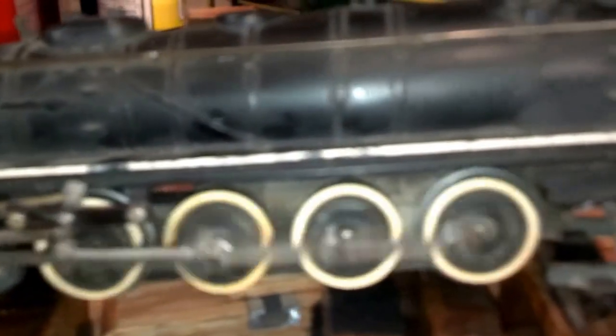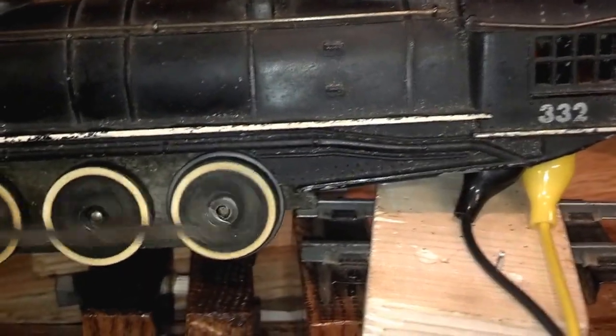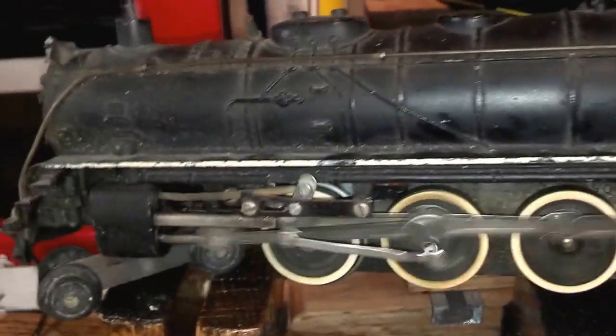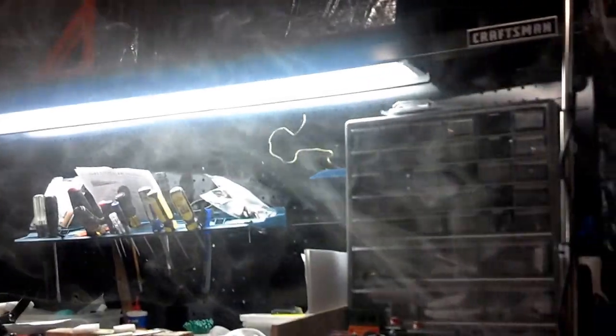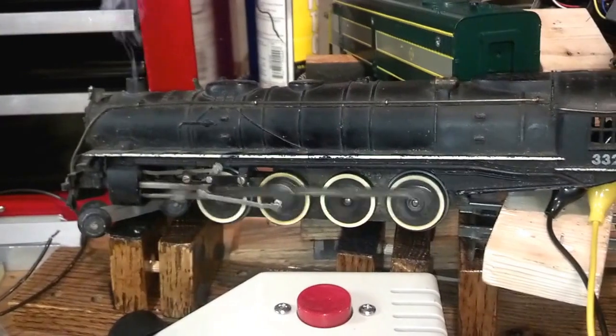And there is full speed. We're getting a good deal of smoke down here. And the engine, for all practical purposes, could be put on the track and operated.